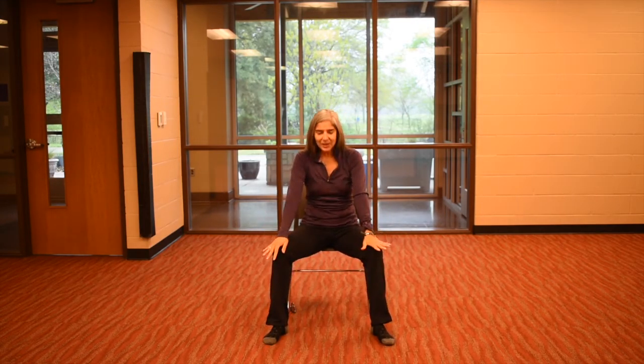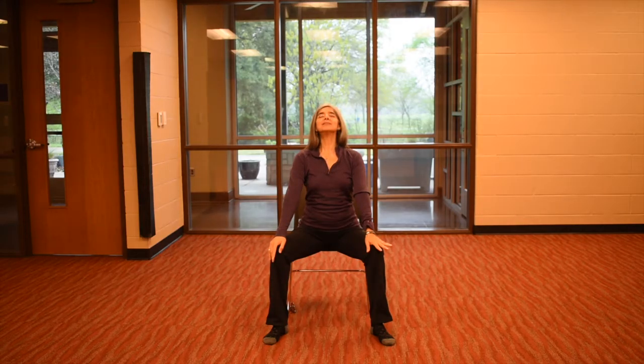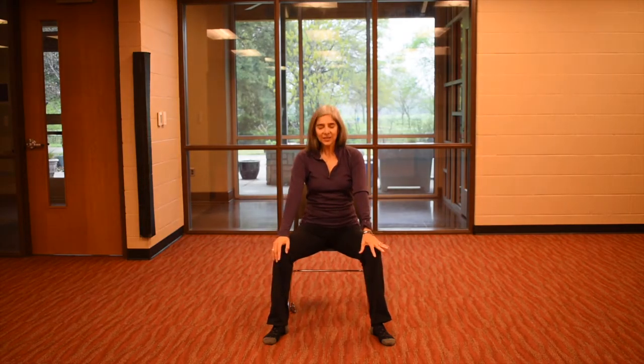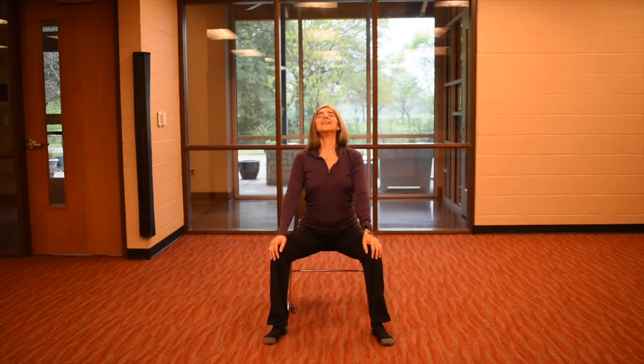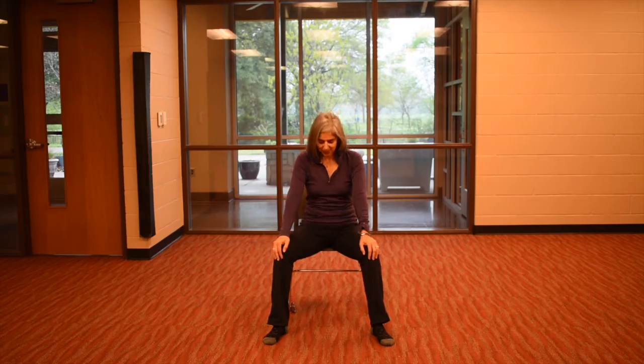We lift up the chest, look up, and then exhale — pull back. You're pulling your belly button towards your spine as you look down. And then come forward, breathe in, lift up. Exhale, pull back. One more forward, inhale, and exhale. And then just come up to a tall spine.